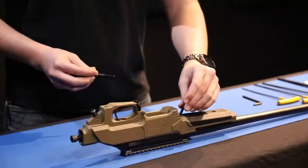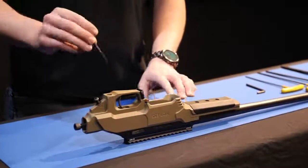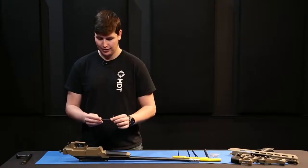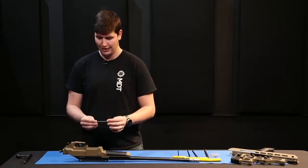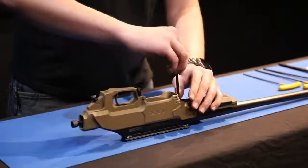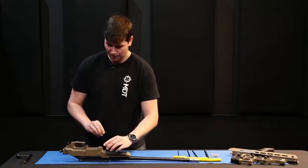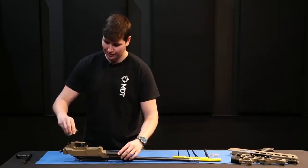You're going to take your front action screw and drop that into the front hole, just right behind your recoil lug. Your rear action screw is going to go into the rear hole almost all the way back at your pistol grip. From there, you're going to take the correct tool for the job — in this case a 5mm Allen key — and just snug up the two action screws, not overly tight, just so that you can still move the chassis around. You may have to slightly rock the chassis back and forth to ensure that the screw engages on the threads correctly.